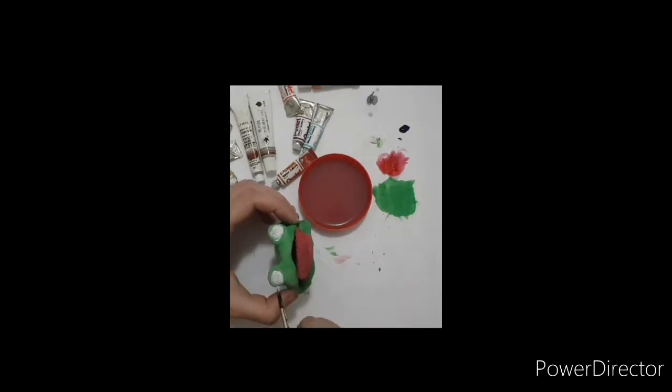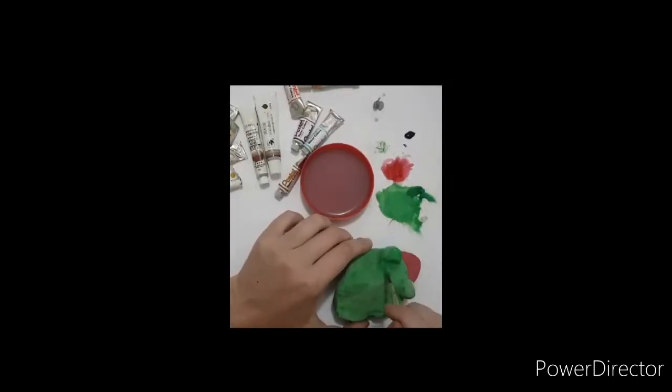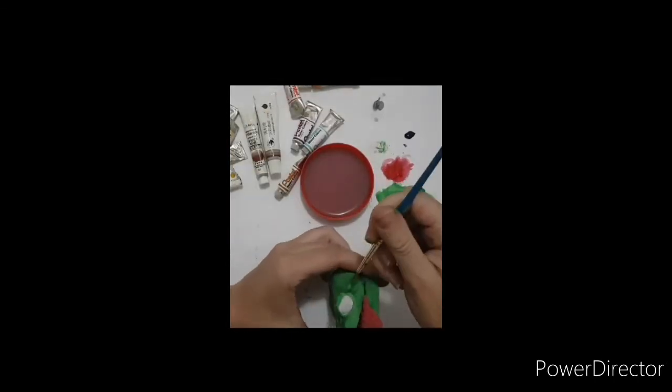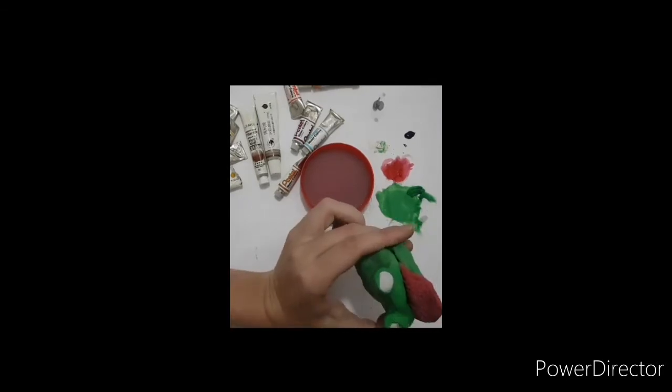I'm doing the white for the eyes, trying not to go over the edges, but that's a bit difficult — especially with the brushes I had. And then I'm doing another coat.